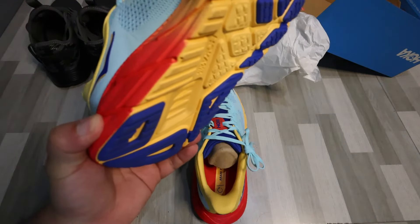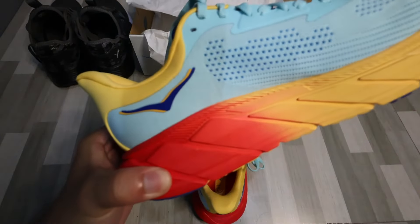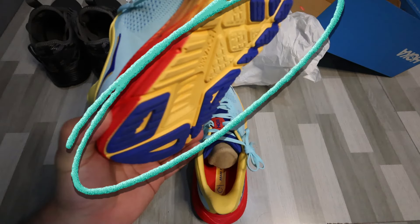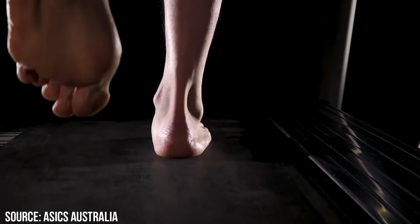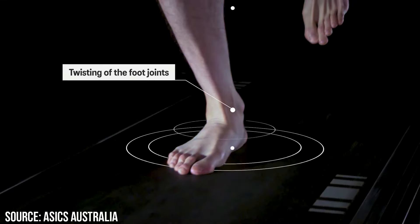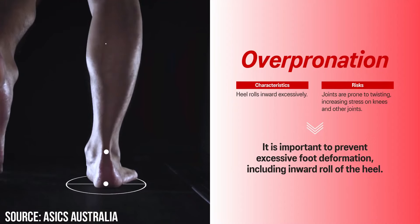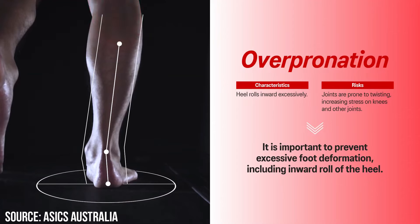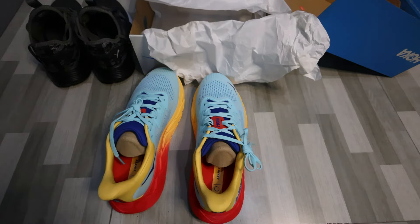This shoe will make sure that you have a stable landing whenever you are running, made possible by the J-frame under the sole — you can see it here, that bluish violet color on the outsole. Pronation is perfectly normal; it is how our feet interact with the ground. Stability shoes are only advisable for those who tend to overpronate; otherwise, just go get a neutral shoe.